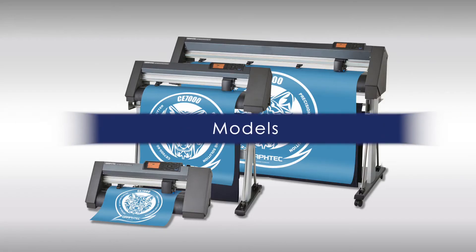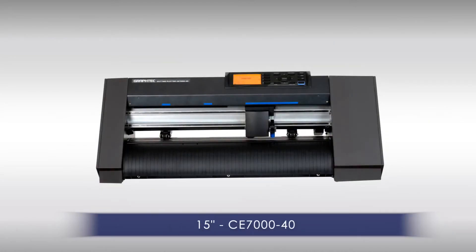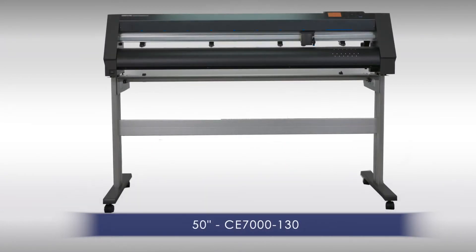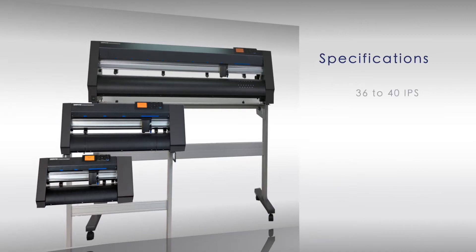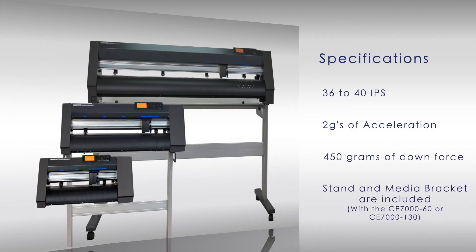The CE-7000 series comes in three models: the 15-inch CE-7040, the 24-inch CE-7060, and the 50-inch CE-70130. Each model has cutting speeds from 36 to 40 inches per second, with an acceleration of up to 2 Gs, and an exceptional downforce pressure of 450 grams. Stands and media brackets come included with the 24 and 50-inch sizes.